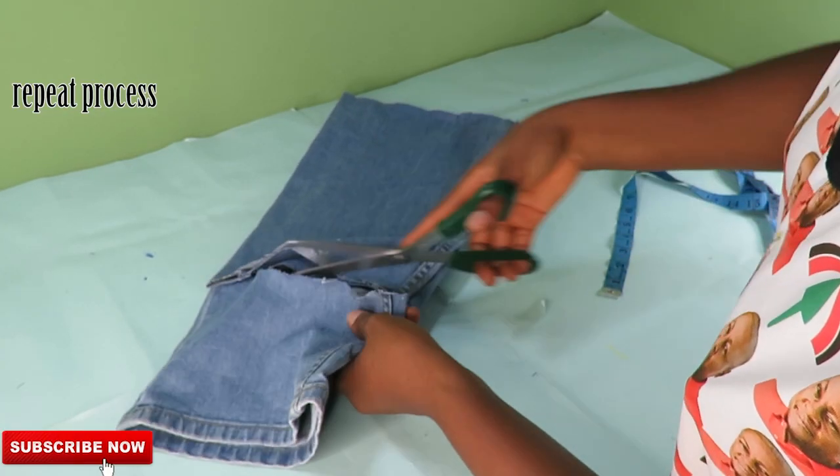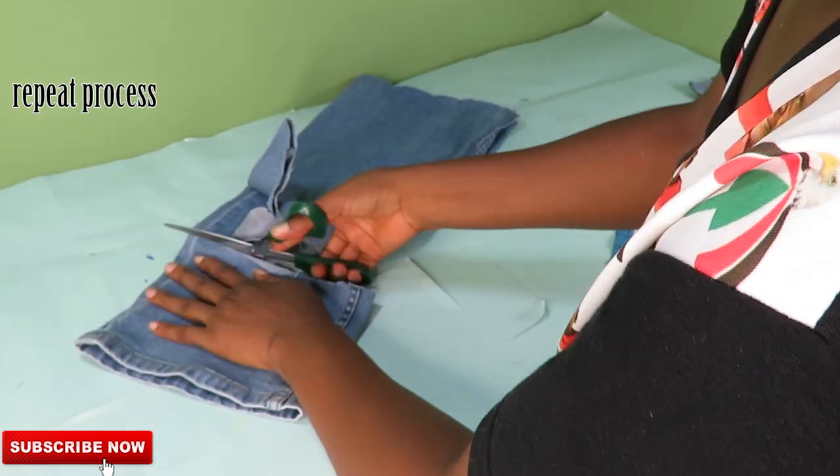I will go ahead and repeat the process on the second piece, placing the first one on it and then just tracing it out.